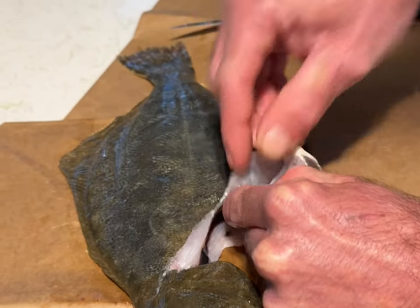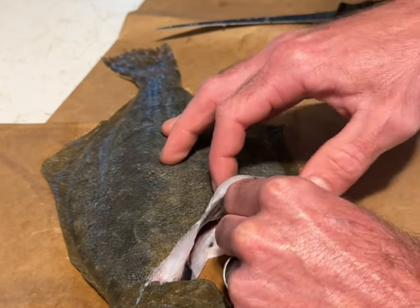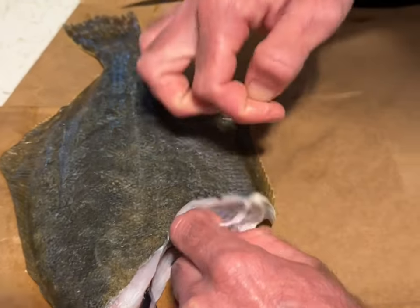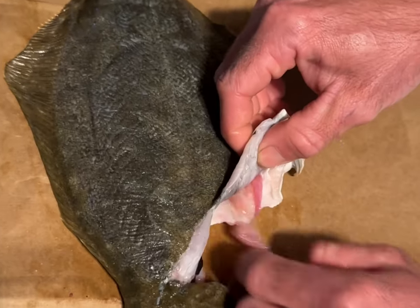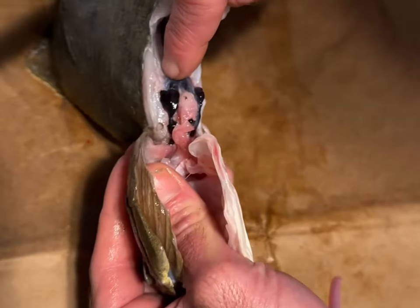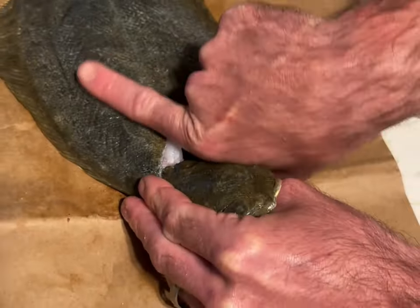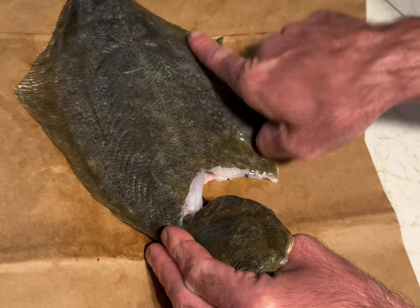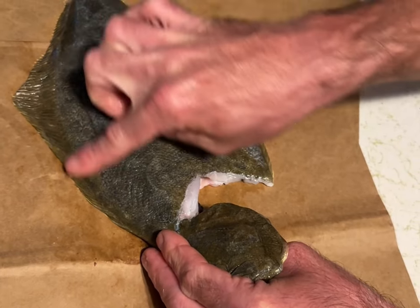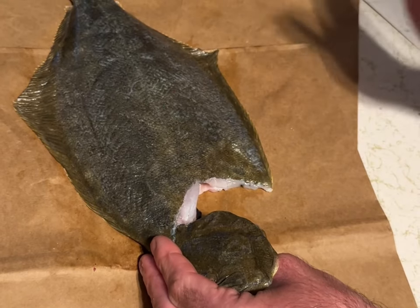I should start by saying this is a gutted flounder and it's already been descaled. There's a little remnants of the guts that I'm going to remove now. Once the gut cavity is nice and cleaned out, you're going to want to cut in here, and we're going to basically fillet it off the rib cage internally, sticking the knife through here and cutting towards these fins on the sides of its body.